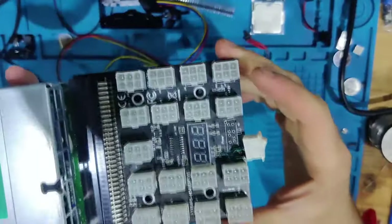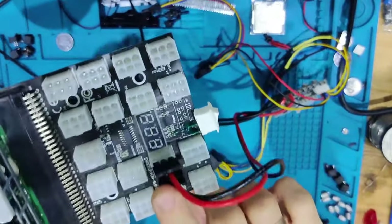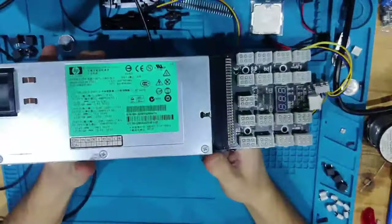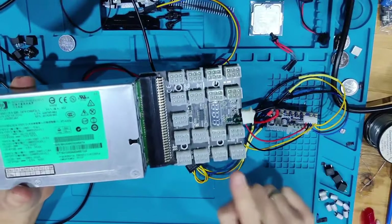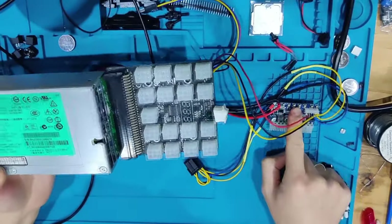The breakout board breaks out to 6-pin GPU adapters — the ones you plug in to get 12 volts. The switch just powers it on, and the display shows you the voltage. I use this when I need more juice and 10 amps isn't enough — I can then utilize the full 160 watts from the adapter. I'm looking forward to getting a 300-watt adapter, because the HP supply can easily provide that and way more.